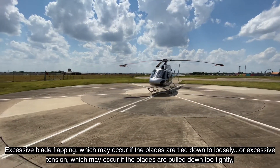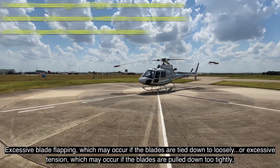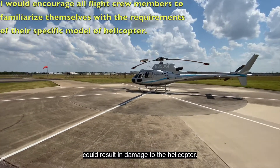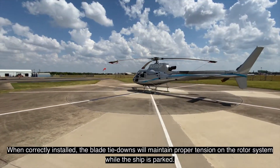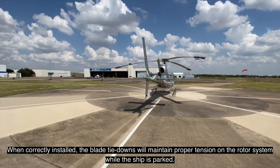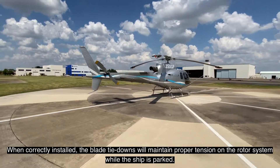Excessive blade flapping, which may occur if the blades are tied down too loosely, or excessive tension, which may occur if the blades are pulled down too tightly, could result in damage to the helicopter. When correctly installed, the blade tie-downs will maintain proper tension on the rotor system while the ship is parked.